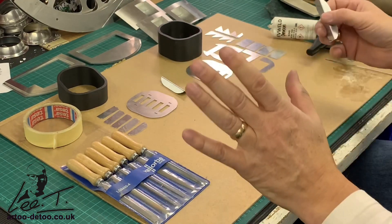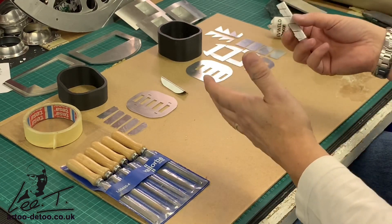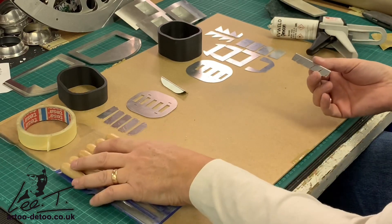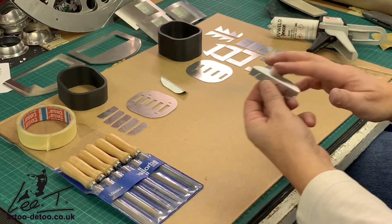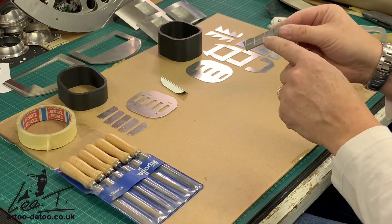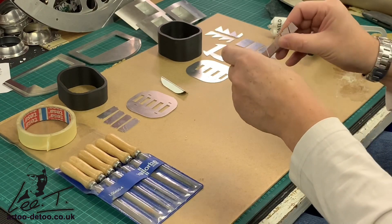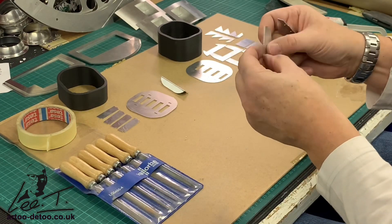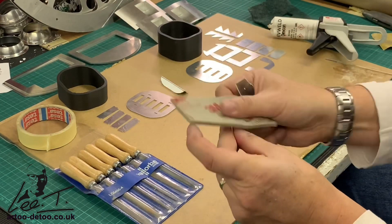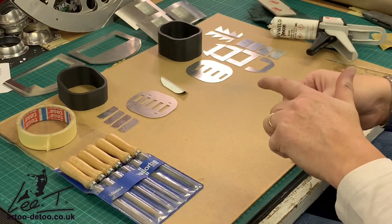I'm now going to dry fit these vents just to show you how they go together — I may fast-forward because it's a bit boring to watch. It might be an idea just to clean these up. I haven't done so, but there may be a few burrs and you may need to clean these slots so they can slide in nice and easy, and also just deburr these as well — either with sandpaper on the edges or a file if there are any nasty burrs, but it should be quite clean.